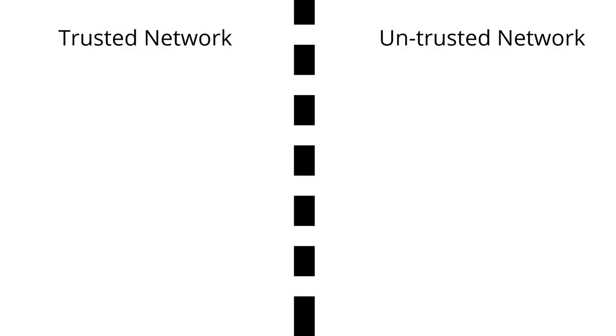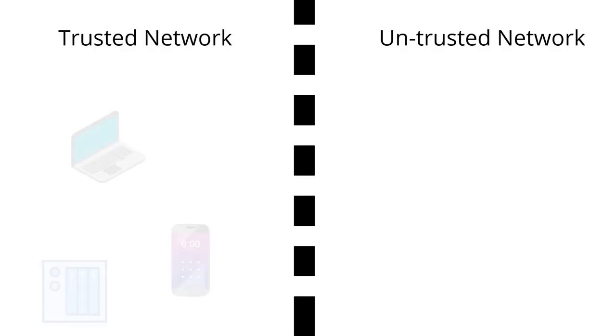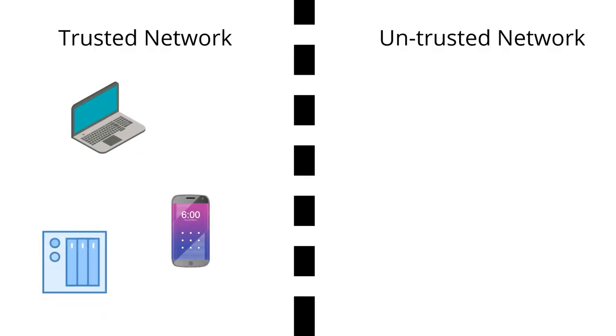What we want to do is separate these devices into trusted and untrusted networks. On the trusted network side, we're going to connect all of the devices that generally contain personal information, or that you use day to day to access your social media accounts, email, online banking, and cloud storage accounts. These are the devices we want to protect from hackers — usually your personal computers, any home servers or NAS devices, and your smartphones. You still need to make sure that you have strong passwords, antivirus software, and all of the latest security updates installed on these devices.